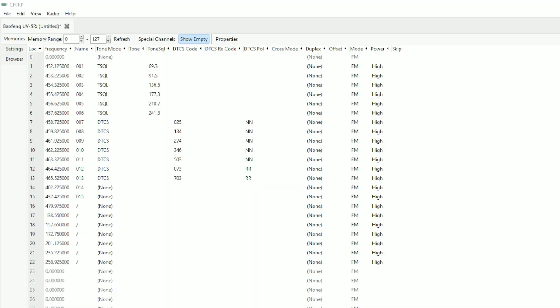I turned on the radio and tested it to see if it works with CHIRP. Before I did that, to my surprise, it was already programmed on multiple frequencies that weren't anywhere within the ham or amateur radio bands. I discovered that the radio does transmit on a large variety of frequencies, to include FRS, GMRS, NOAA weather radio, and many others that won't be discussed.